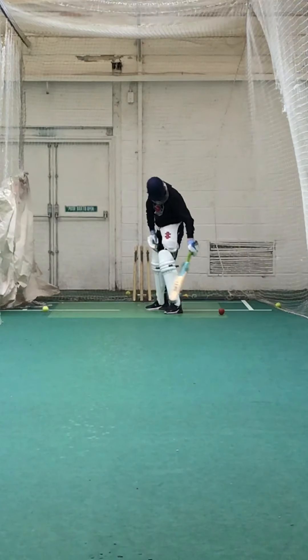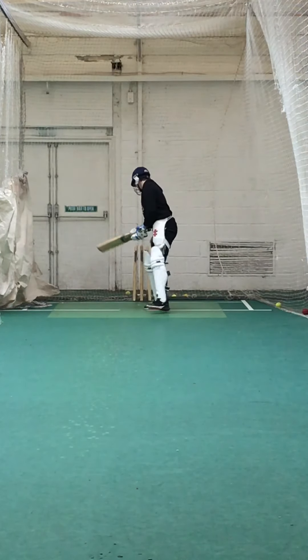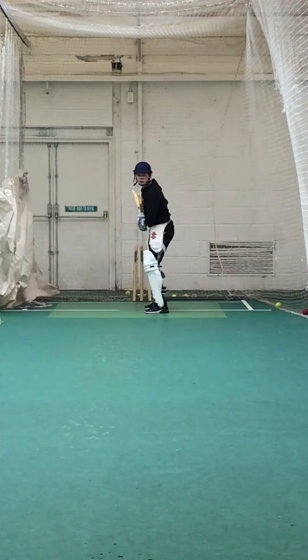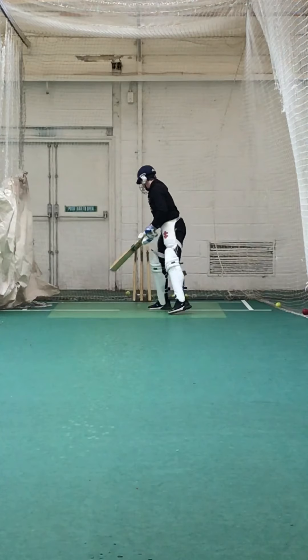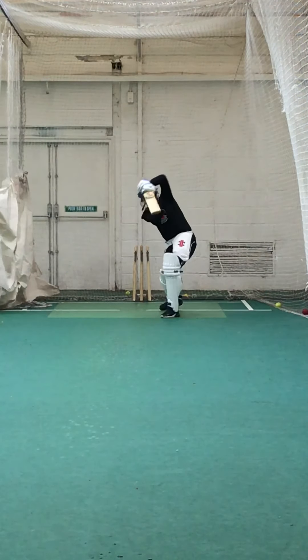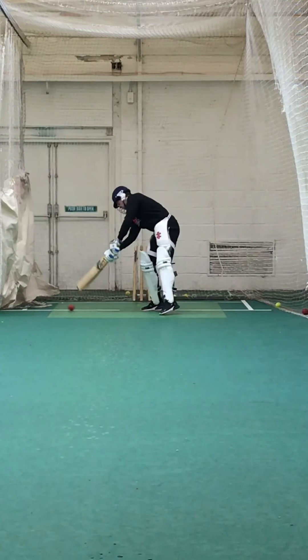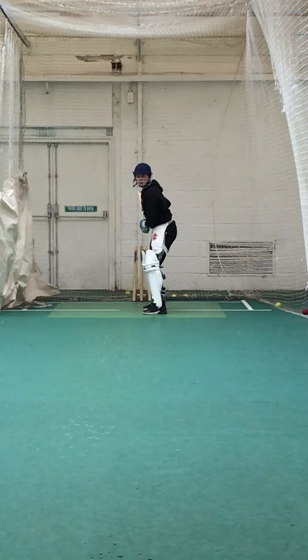Where's the left foot gone, Dan? Come on, it's got to go towards the ball — even if it's shorter, you're going to get forward. Defensively, you've got to go to the same line. Right, well tried. Keep working with that head and left shoulder. Take your stance again — remember that back foot's not moving, it's only your front foot that's moving.